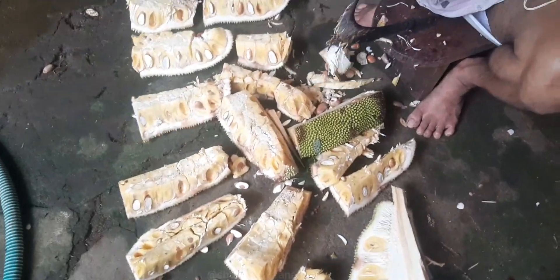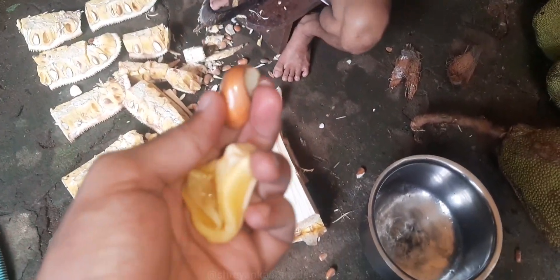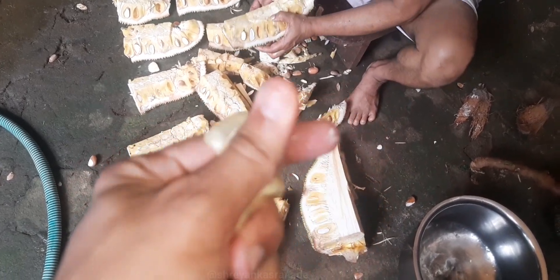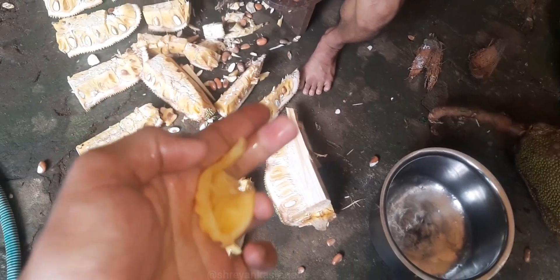Even cows like jackfruit! This is how we break it and consume it. Let me taste one piece — if it is boiled, it gives the taste of potato and can even be a replacement for potato. I need to carefully remove these parts in order to consume the best part of the jackfruit.